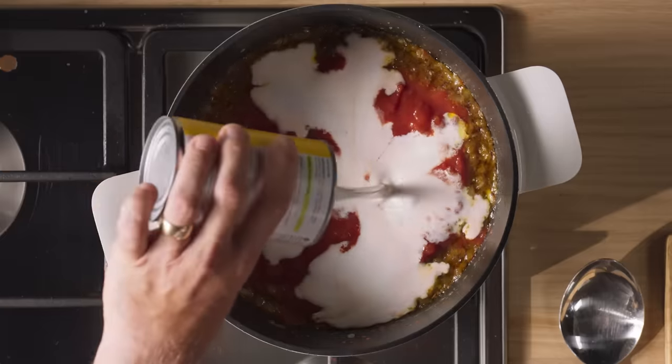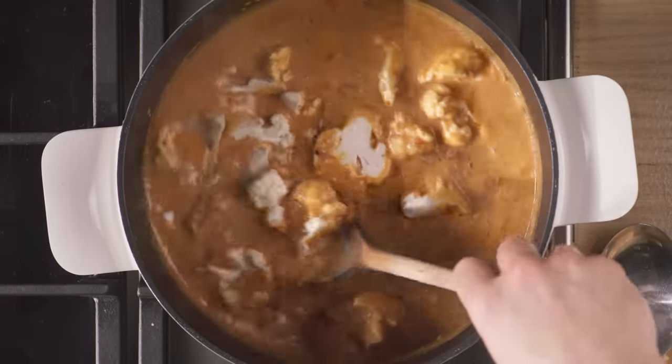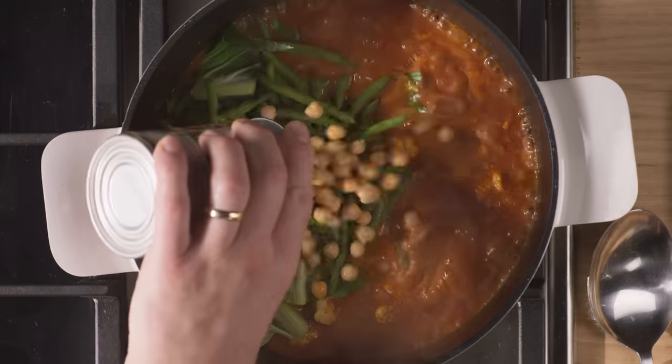Pour in the tinned tomatoes, coconut milk and bring to a simmer. Add your cauliflower florets and cook for four minutes, then add the cauliflower stems, green beans and chickpeas.